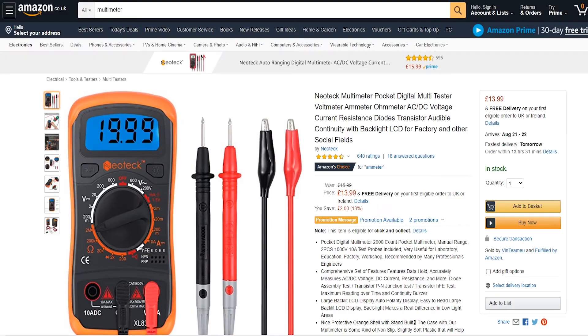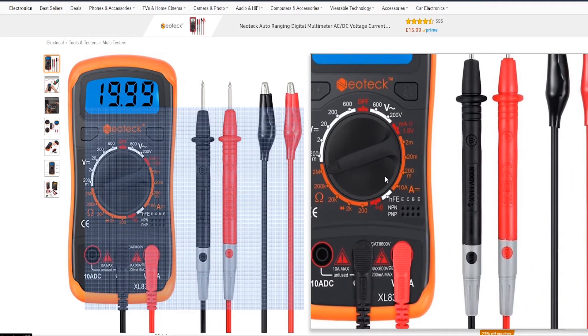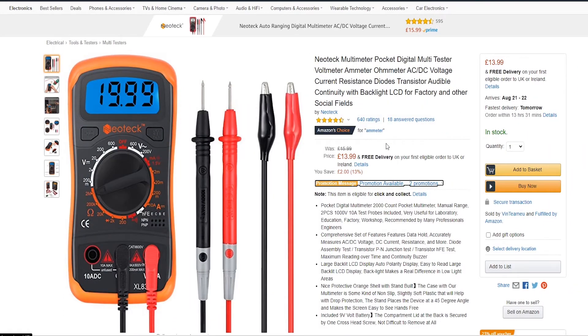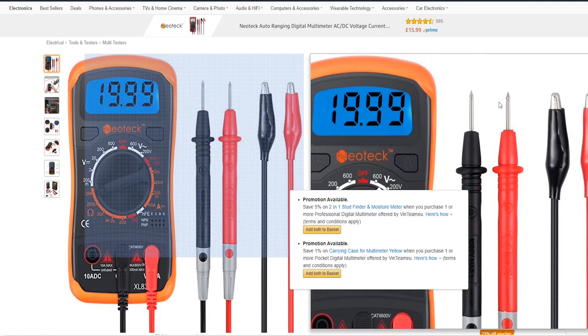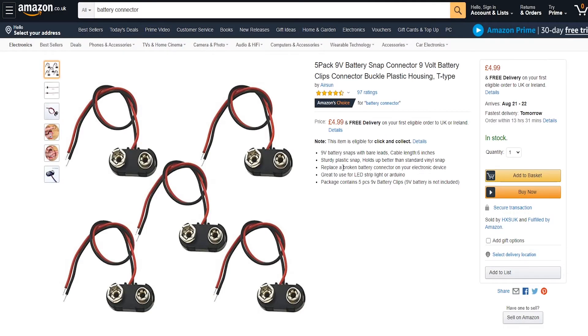Then we've got the multimeter. Obviously you can get any multimeter you like; I wouldn't go with a high quality expensive one. If you don't have one, get a 5 to 15 pound one. These are a lifesaver — the 9 volt battery snap connectors. It's so easy to get some power into your breadboard, and I use these literally all the time. Definitely want to pick up one of these.